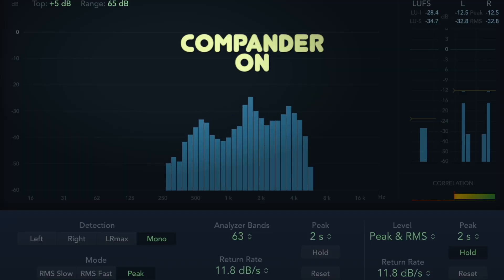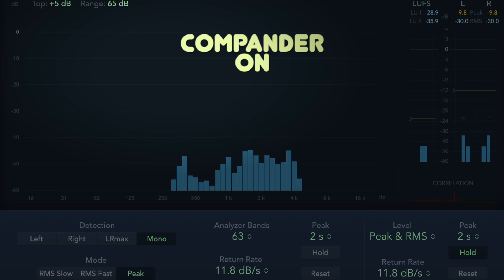I will now enable the Compander on my radio so that we can compare the level of static and purity in Chris's voice to see how it sounded compared to when we both had the Compander turned off. All right, Chris, we now have the Compander on on both radios. Give me a nice, slow three-count so we can hear the purity in your voice.